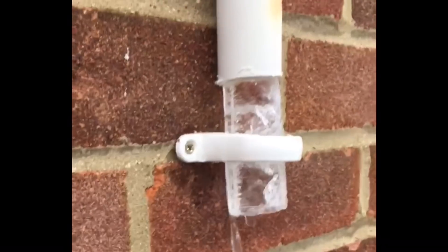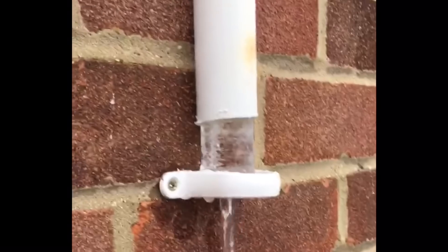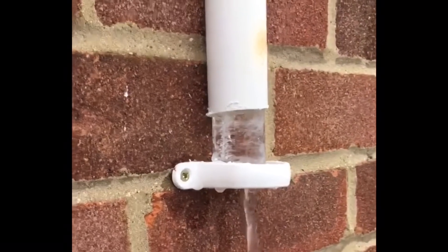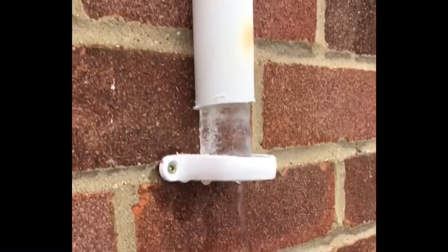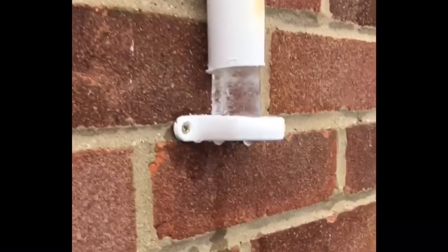First of all we'll have a look at some pipes that have frozen up in the past or not installed correctly. This pipe here is an inch and a half pipe — even bigger than what people use normally — and it's frozen up. We can see blocks of ice in it. This video has been sent to me, and it just goes to show that even inch and a half pipe freezes up.